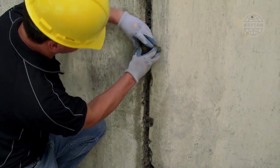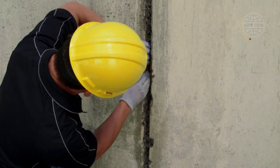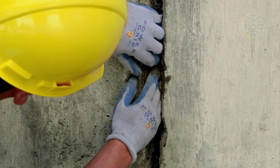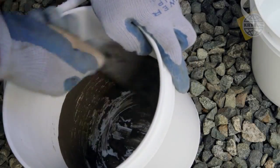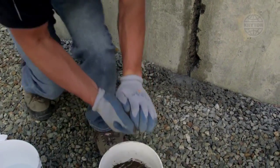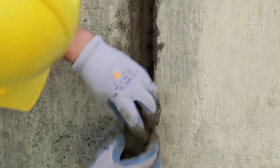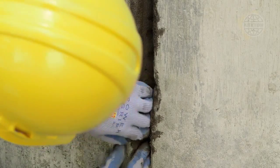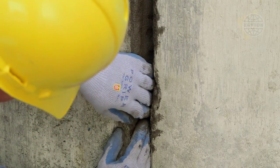Quickly mix a small amount at a time and use immediately by pressing into the prepared chase where the water is coming out. Hold the plug still, as movement may cause it to crumble as it hardens. Repeat the process of mixing small amounts and applying to the chase, working along until all signs of flowing or seeping water have stopped. Make sure to fill the chase no more than one-third full, otherwise there will not be enough space for the Crystal Repair Grout.